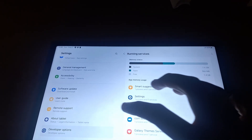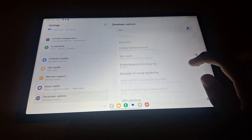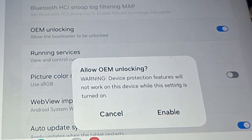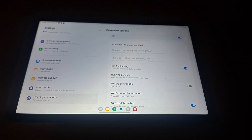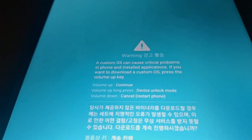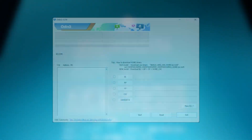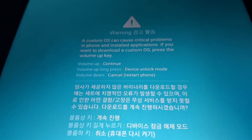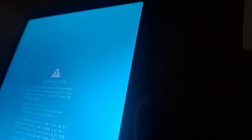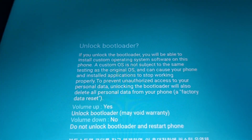So I began the LineageOS installation process. The first thing I had to do was unlock the bootloader. I went into developer options and enabled the OEM unlock option, which opens the tablet's bootloader for unlocking. Then I powered it off, held both volume buttons, and plugged the USB-C cable into the tablet with the other end plugged into my phone. The bootloader unlocking screen appeared. You're supposed to use a PC for these steps, but this was filmed at two in the morning and I didn't want to go over to the PC. I hit the volume up button to continue with the unlocking process.